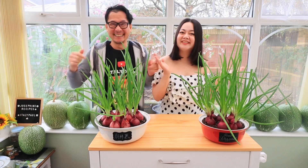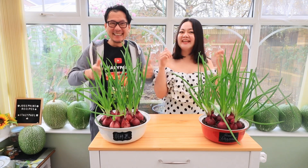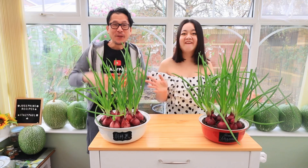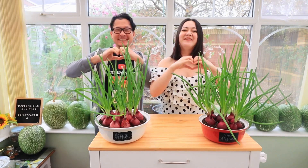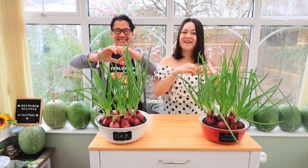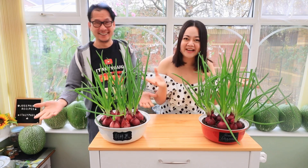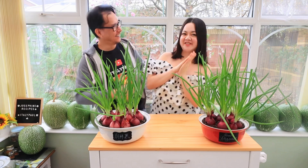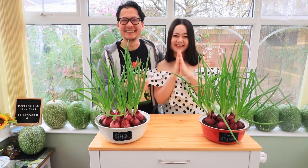Don't forget to turn on notifications, like and subscribe. Thank you all my friends for all the love and well wishes. Sending you all a lot of love and positive energy. Stay safe and healthy. Always cheers, kindness. Good night, my friend.